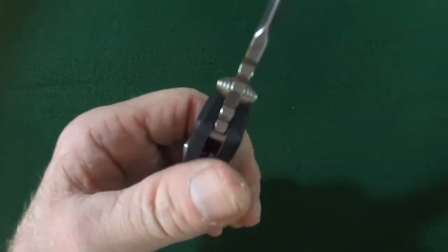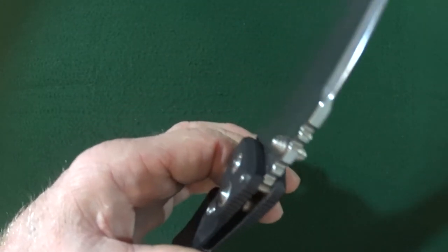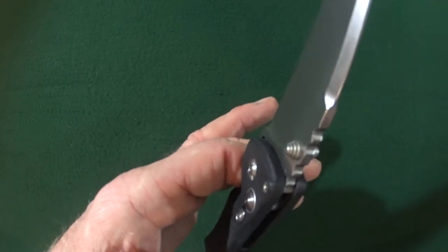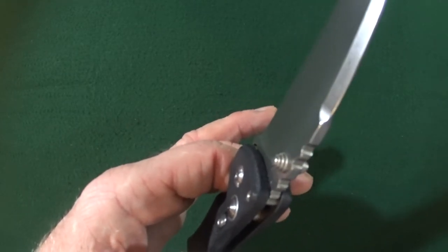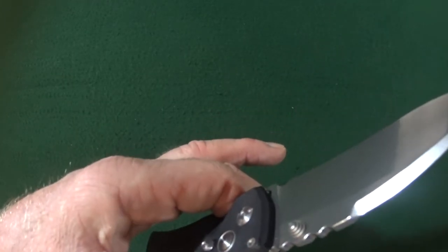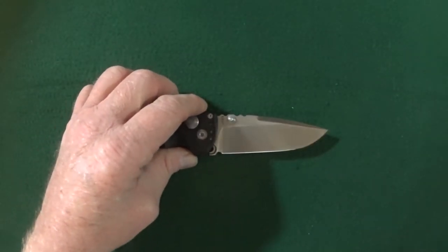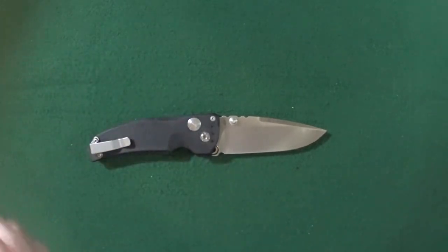Balance — this knife is very, very blade heavy, and of course that's because of the polymer handles.